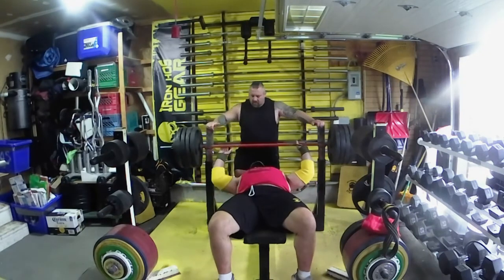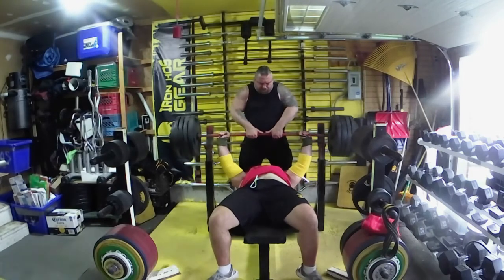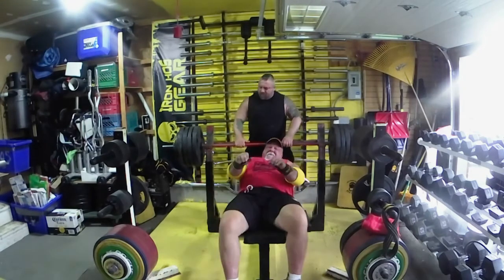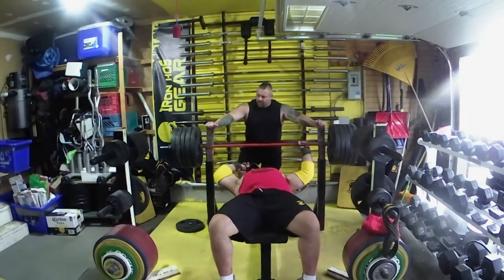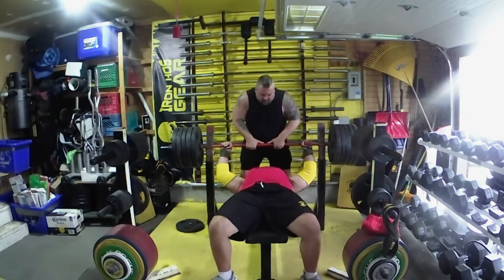I'm working with about 455-470 here, Steph spotting me. I bring this out — this is the one that's really going to tell me what's going on. That moves really well, so we're going to jump up to 505. At this point I've decided I'm definitely going beyond five, but always one rep at a time.